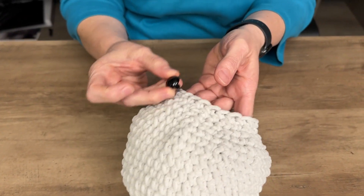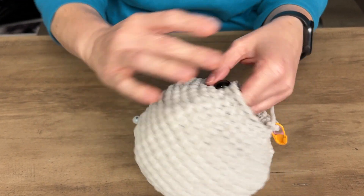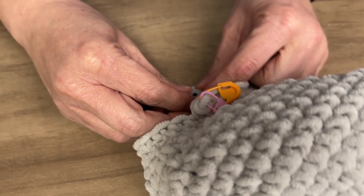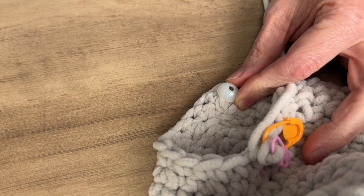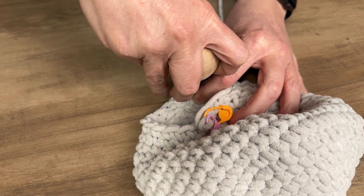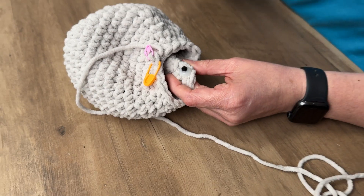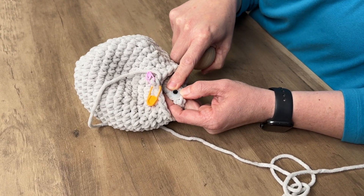Here I have my crocheted toy and I need to attach the eyes to it. You'll stick the front piece of your eye into it, then flip it over, place your backing over the eye, then take your auxiliary tool. With a little banging on it, we were able to get the back to snap down over the back of the eye.